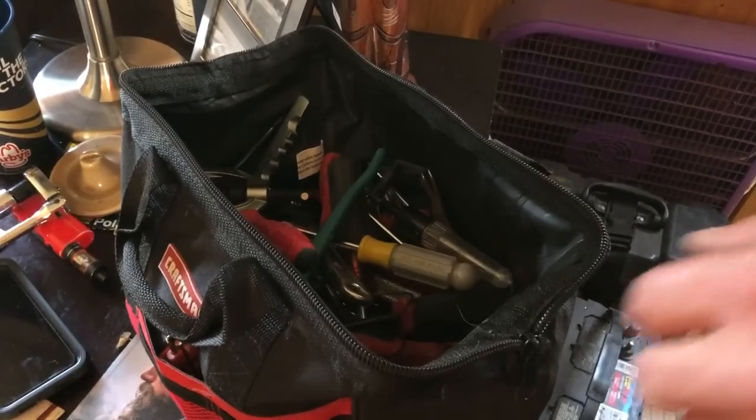A lot of you guys have asked me in the comments will I do a video on how to tear down a Shimano Cronarch CI4 Plus reel, put it back together, maybe do a little bit of cleaning, whatever. So I did the filming, my friend tore down the reel. We didn't do the greatest explanation of the parts and everything, but it's real.